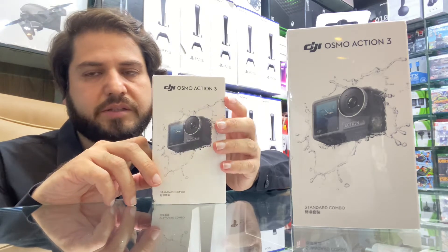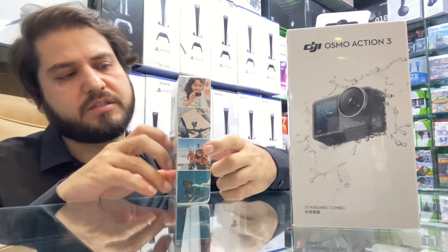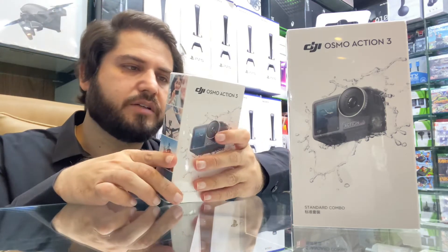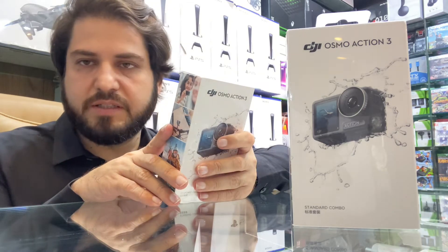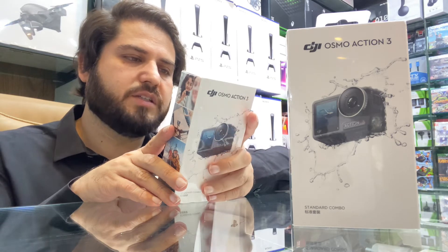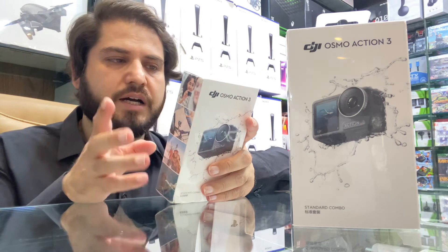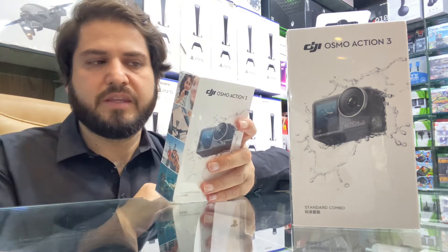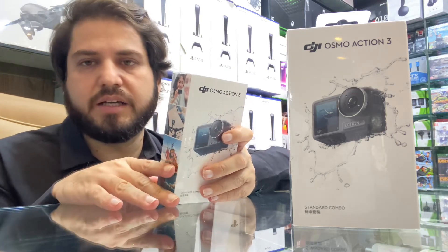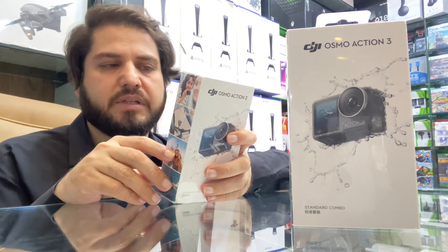Now let's talk about the specs of the DJI Osmo Action 3. The specs include 4K at 120 FPS in super wide focus. In super large mode, also 4K at 120 FPS. So its video quality is 4K at 120 FPS with full action video recording, and its sensor is also available.